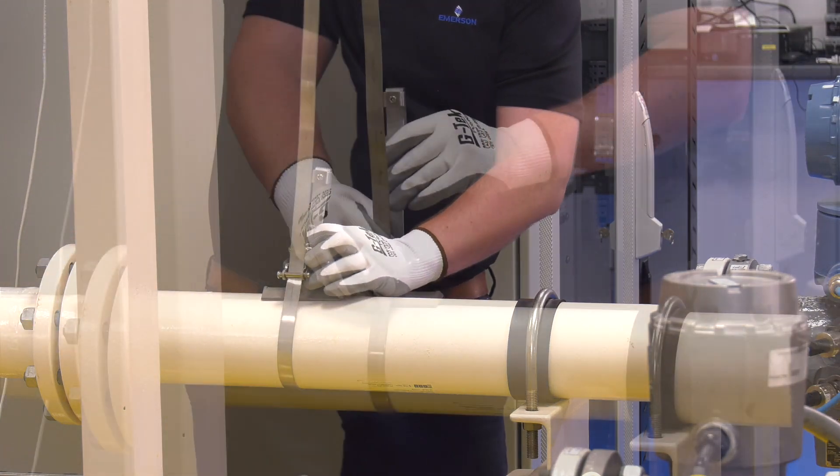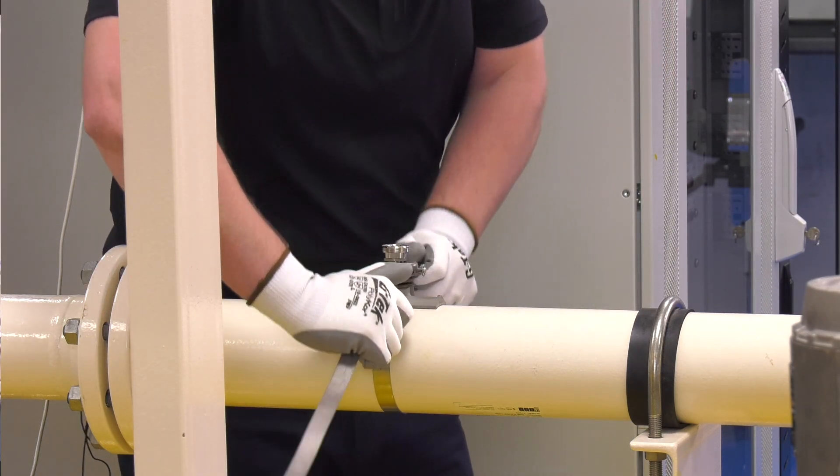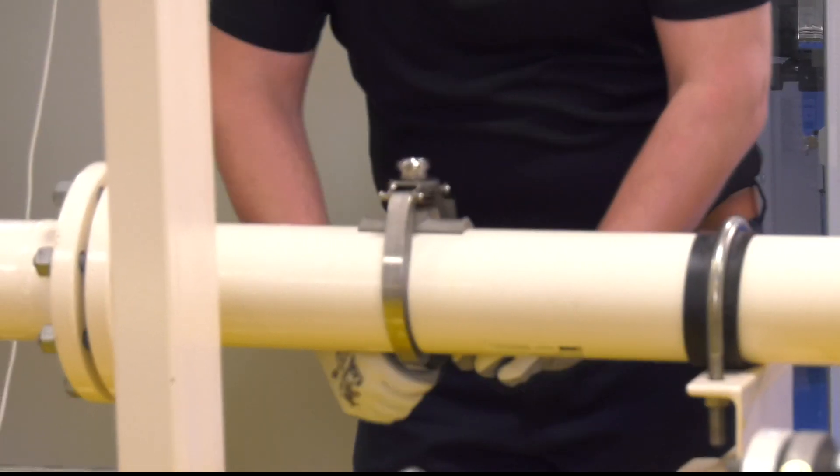Then bend both ends of the banding backwards towards the pipe, ensuring that the buckle is roughly aligned with the bottom of the pipe. Next, pass the free end of the banding through the buckle, taking up the slack and bending the tail at 90 degrees to hold it in place.